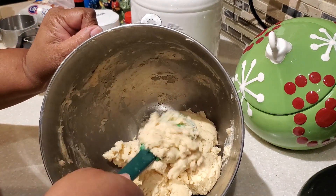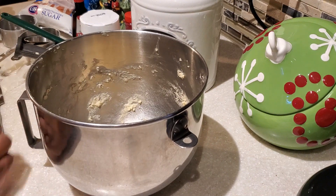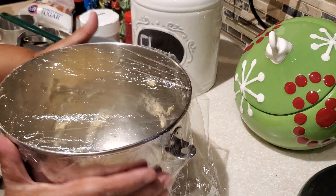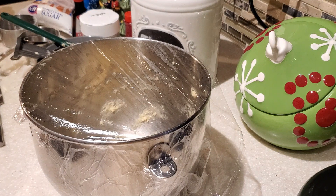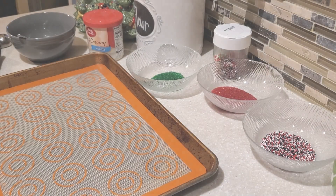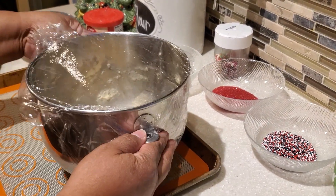Mix everything together and gather your dough into a nice ball. We're going to refrigerate the dough for a minimum of one hour — I like to refrigerate it for a couple of hours, or even overnight. So we'll put this in the refrigerator for at least an hour and then we'll make our delicious cookies.